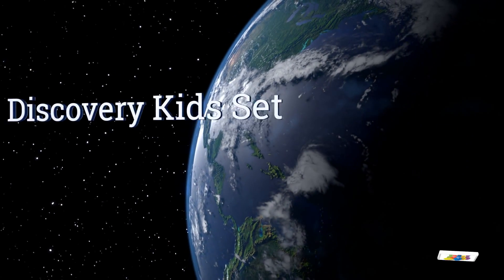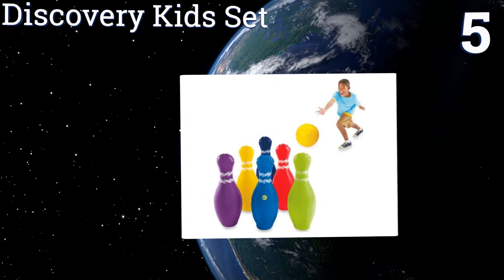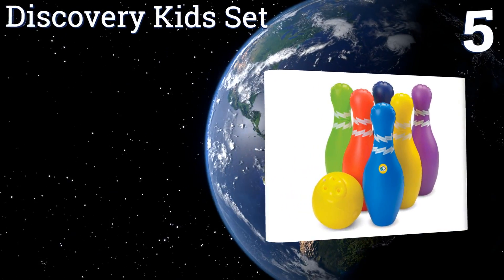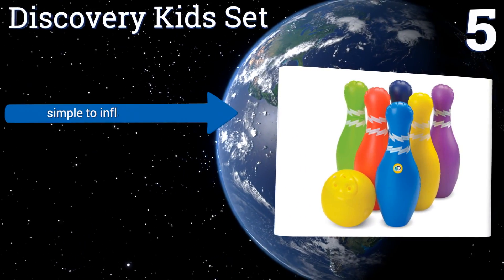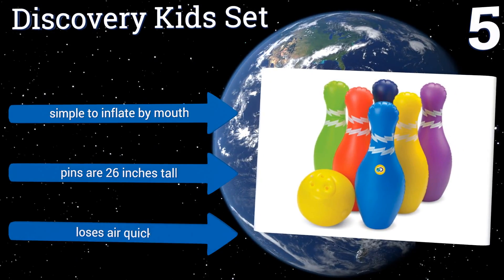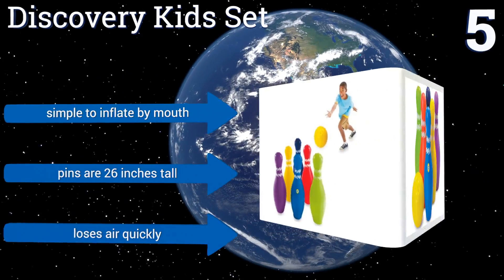At number 5, the brightly coloured Discovery Kit Set is visible even on a sun-drenched day or at dusk and can help kids learn their colours while having fun with the physical activity too. The ball has finger holes that make it easy to handle. It's simple to inflate by mouth and the pins are 26 inches tall, but it loses air quickly.